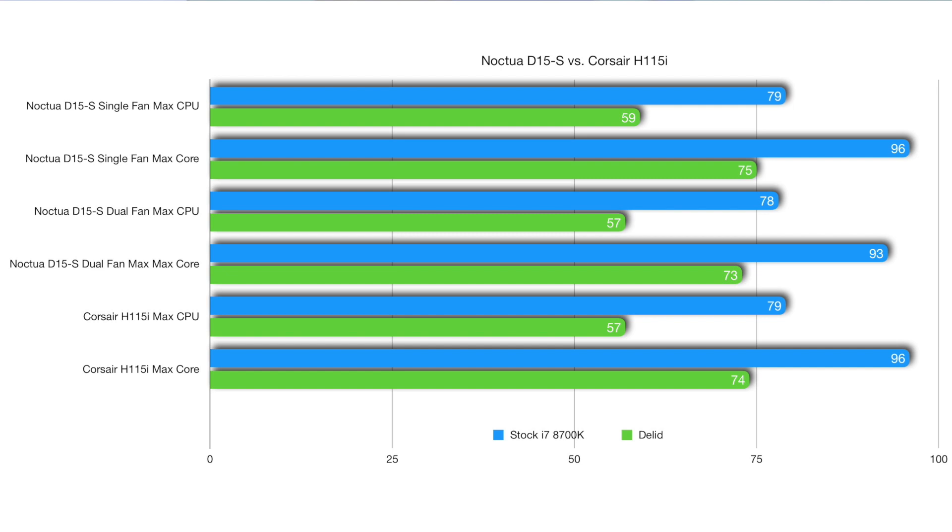With the Noctua with two fans installed, the highest package temperature was 57 degrees and the highest single core temperature was 73 degrees — a difference of 21 and 20 degrees respectively compared to the stock chip. With one fan installed on the Noctua, how I normally run the NH-D15S, the maximum CPU package temperature was 59 degrees — 20 degrees lower than the stock chip — and the highest core temp was 75 degrees, 21 degrees lower than the stock chip.